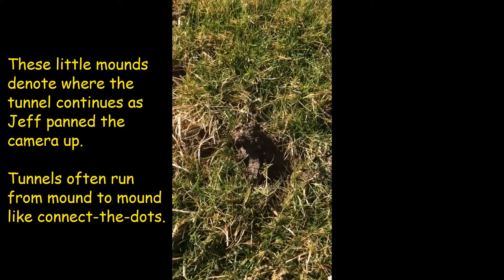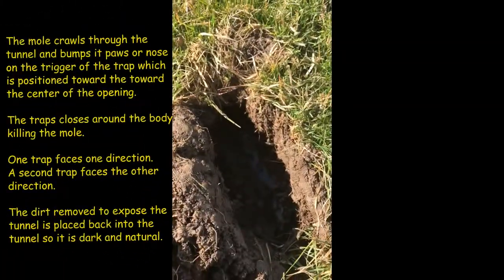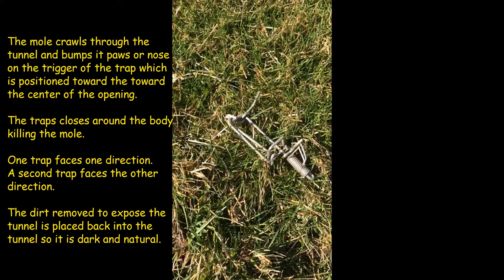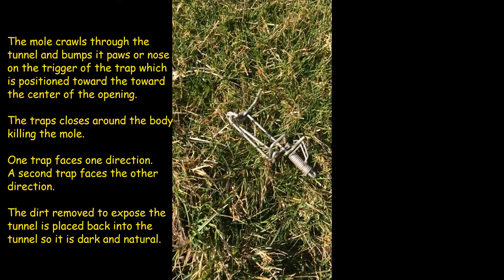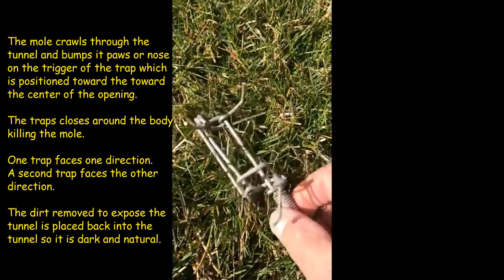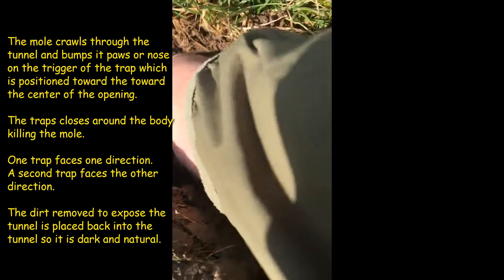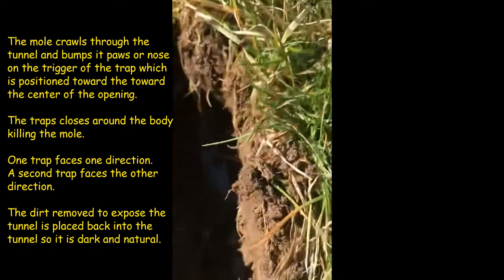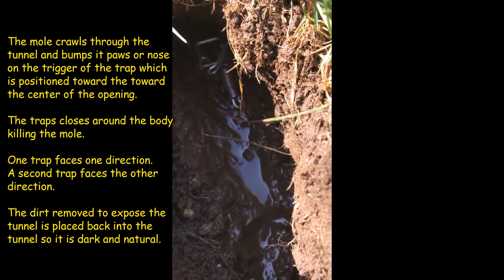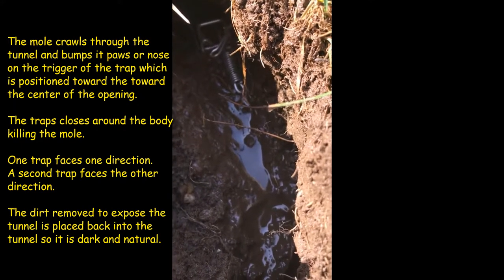They don't leave the big mounds typically that I see with the Eastern. So what we're going to do here — we use the Steve Albano trapline product, it's called the Molinator. It's a one-direction trap, so we'll put two in every tunnel that I open up. We're going to insert this right up into the tunnel and put one going in the other direction, and we'll come back in a couple days. I'm sure we'll have a couple of star-nosed moles.